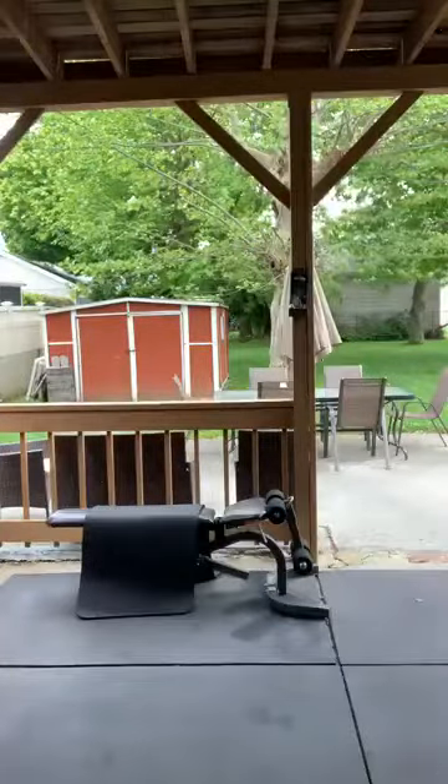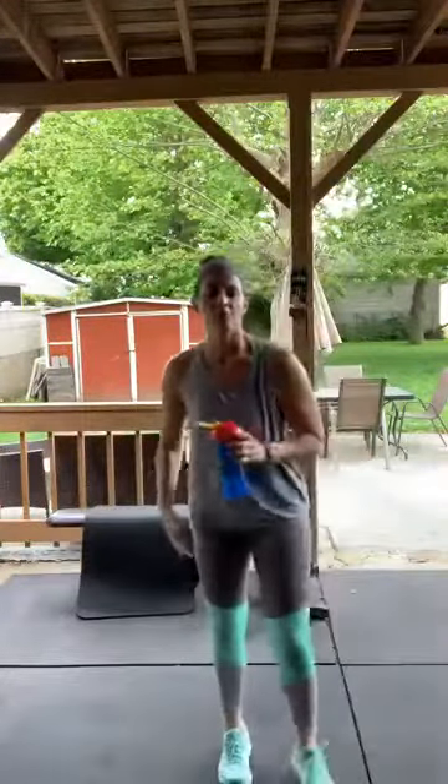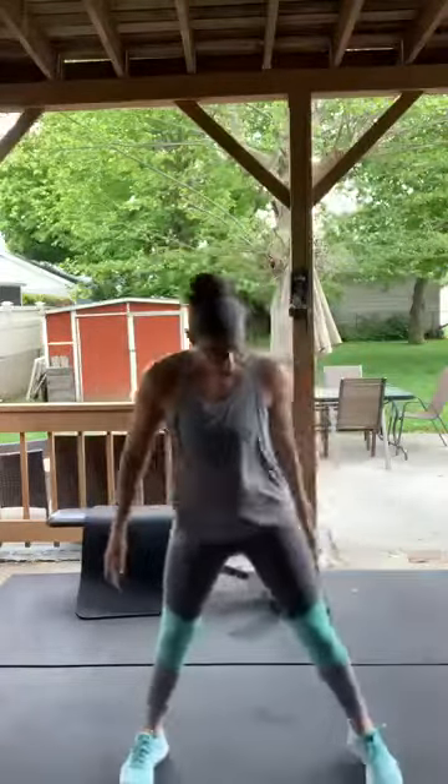All right, let's stretch — grab some water first, good job! Twenty-eight minutes total, but that's because I was talking — really about 20 minutes of non-stop movement with very short rest periods. Spread your feet out, breathe in, relax, bring your heart rate down. Recover.